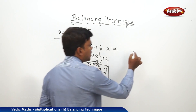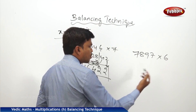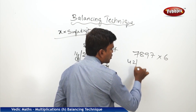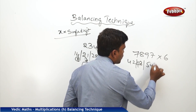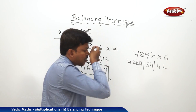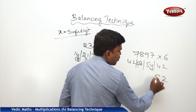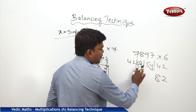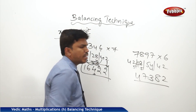One more example: 7897 into 6. I want to multiply it fast. Go with the fast table. 6 × 7 = 42. 6 × 8 = 48. 6 × 9 = 54. 6 × 7 = 42. Now we need to balance them. Drop 2, carry 4 → 48 + 4 = 52. Drop 2, carry 5 → 54 + 5 = 59. Drop 9, carry 5 → 42 + 5 = 47. So my answer is 47382.